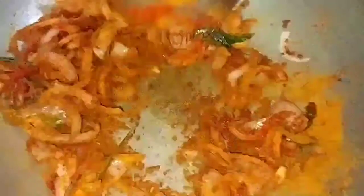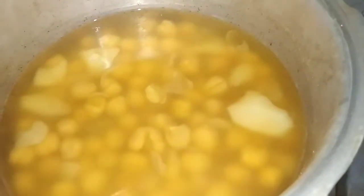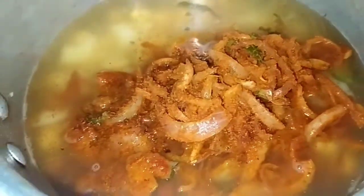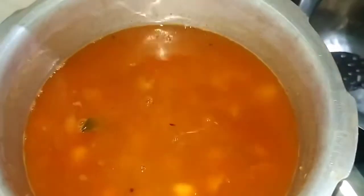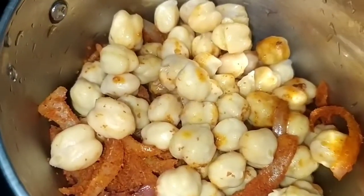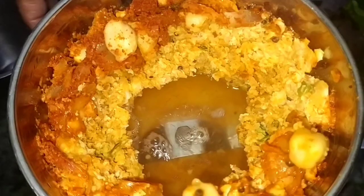Add the sauce and mix it in. Add the meat and ginger. Then add the curry sauce and the tumulted sauce.